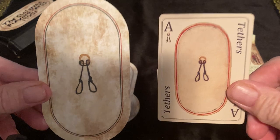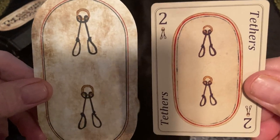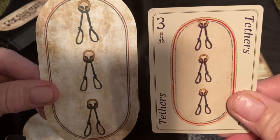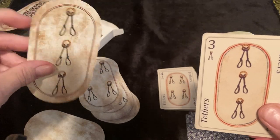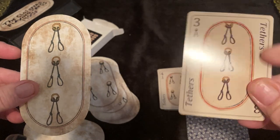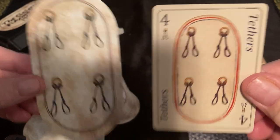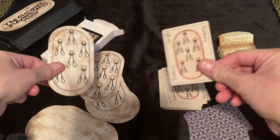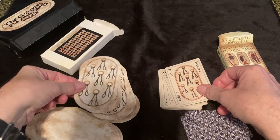Let's examine these cards. This is our ace of tethers, and we have our two, three of tethers. The cardstock on the Etsy deck is pretty nice — pretty much standard cardstock you get with Tarot. The playing card stock is a little bit thinner, and it very much feels like a playing card in my hand. This is the four of tethers, the five, the six. I'll put a link down below of where you can get each of these decks if you're interested.